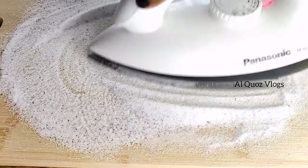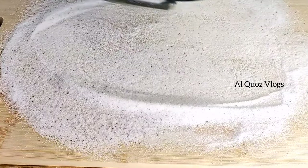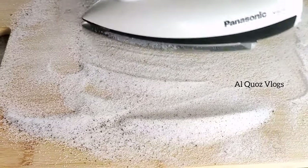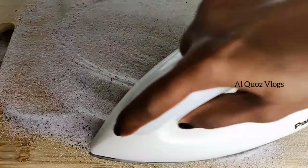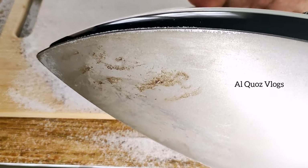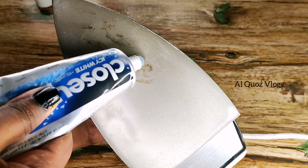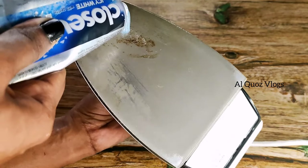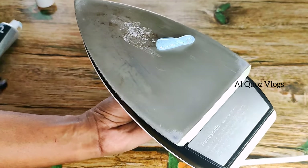We will press a little bit on the dress. The iron box is very thick and easy to clean. You need to use these hacks. If we are going to do this, then we will use some brush.